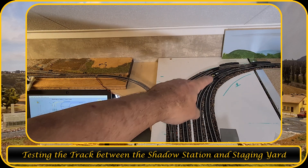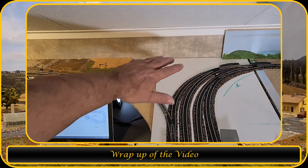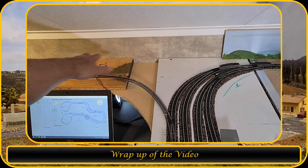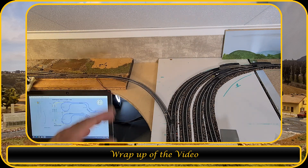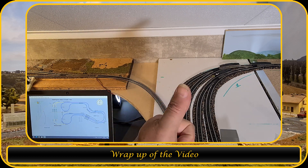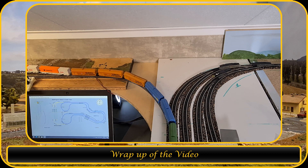In the next video I will connect the snap switches for the turnouts to my control board, put power on the track just to test everything, and show you how the control board for this Shadow Station works. For the staging yard, that's separate — I already made a video of that involving Arduino-controlled servos under the staging yard. There will also be some scenery added, including a control tower for the staging yard and a small stream over here. If you like this video please give it a thumbs up, consider subscribing, and I'll see you in the next video — thank you and goodbye.